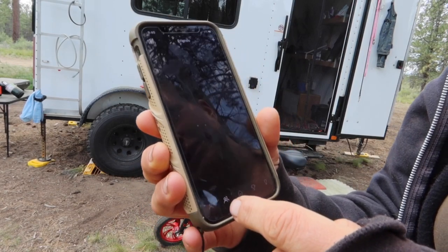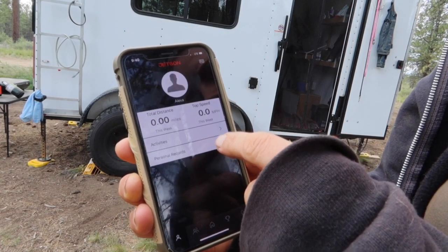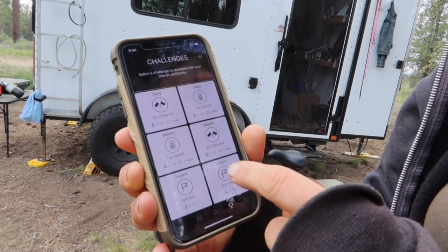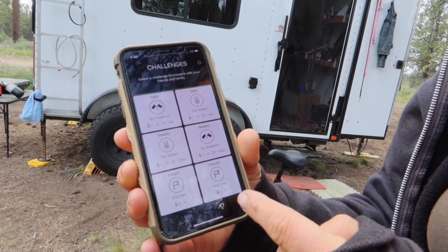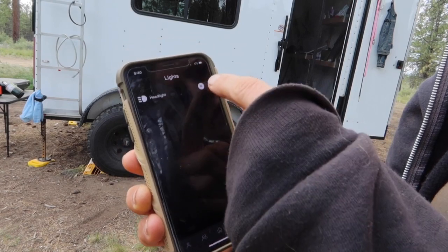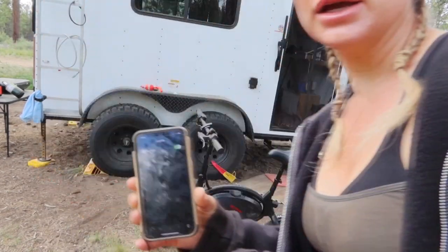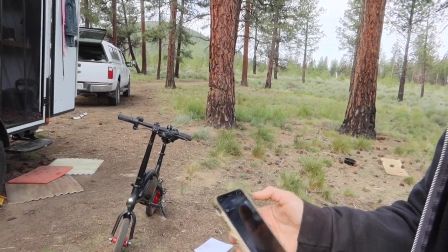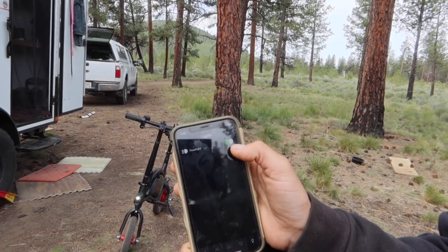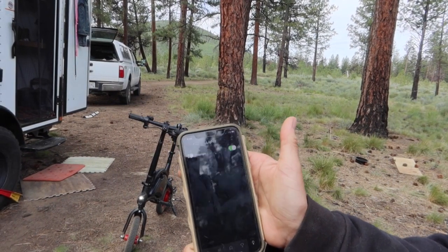I don't know what all this stuff is — distance, activities, records — and apparently you can do challenges. Oh, you can turn your headlight on from here too! You can turn your headlight on from your phone. Here on my phone — headlight off... headlight on. You can see it turns on.